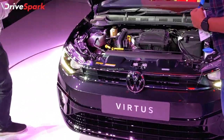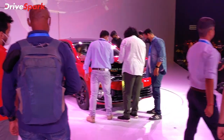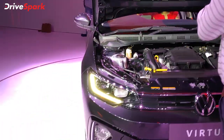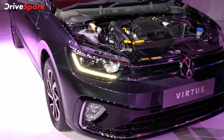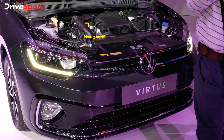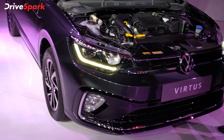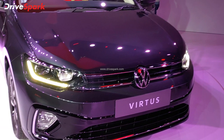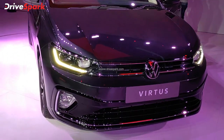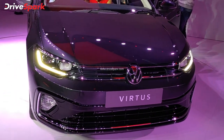This is the Dynamic line — a lower end variant — and this is the GT line variant. You can see the engine options here, which are the same as the Taigun. There is a turbo petrol engine with 115 PS of power and 178 Nm of torque, and a 1.5L engine with 250 Nm of torque. Gearbox options include a 6-speed torque converter unit.